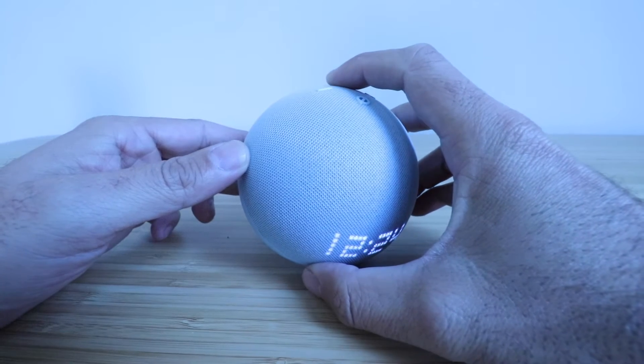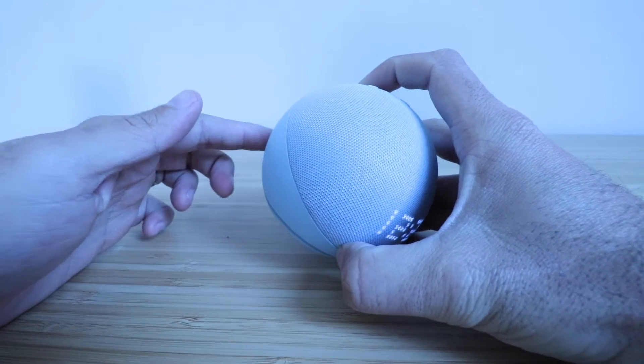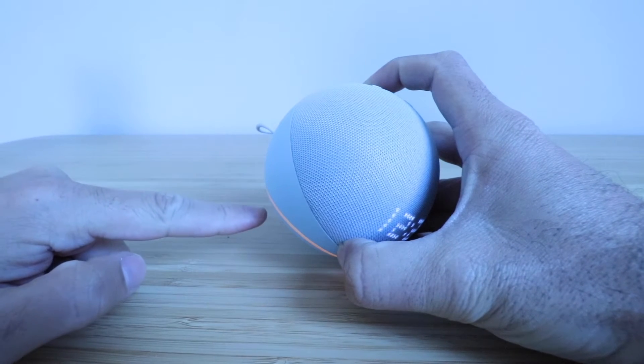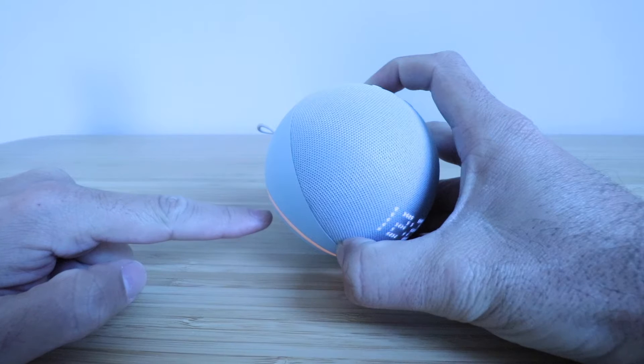I'm going to hold right now. One, two, three, four, five, six. Now in setup mode. You have to keep holding. After it says setup mode, keep holding. Do not let go.